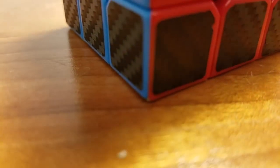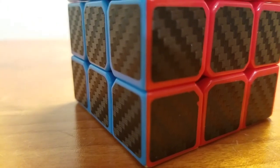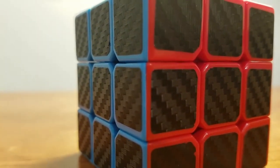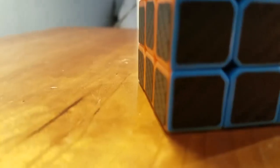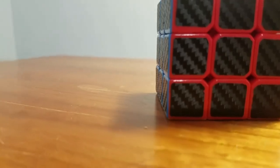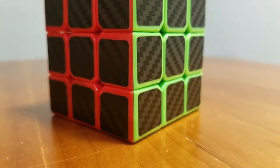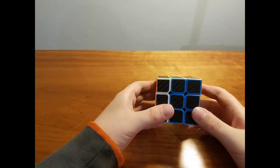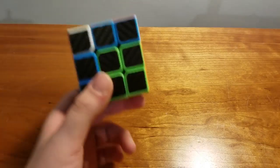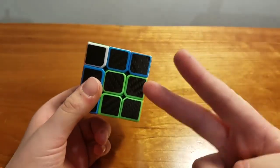Hello everyone, welcome back to my channel. I'm going to be teaching you how to solve a Rubik's Cube on any solve with only two moves and no algorithms.